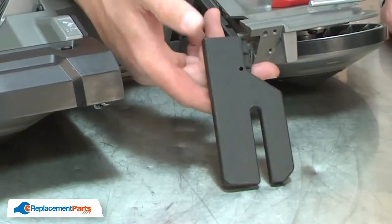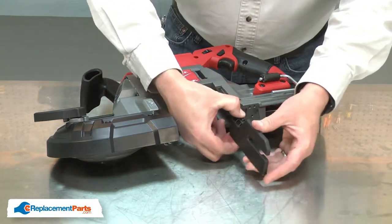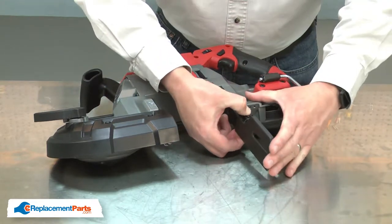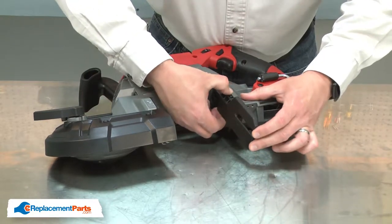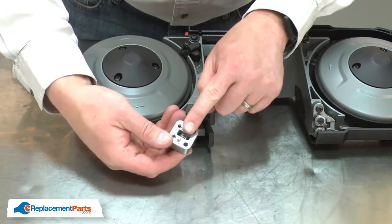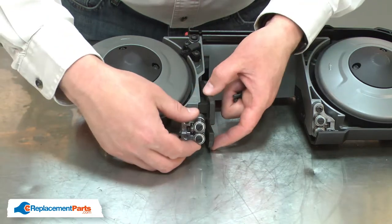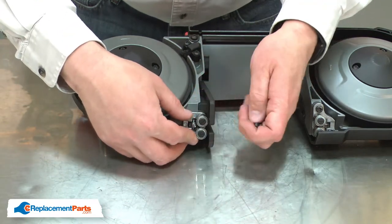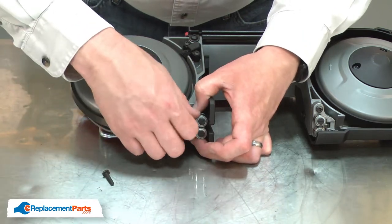Now I can install the new bumper. I'll press the button on the bumper and align it with the T-block. Then I just slide it back into place. Now I'll reinstall the rear roller. There's a pin on the back of the roller assembly that will align it with the housing. Once it's aligned, I'll reinstall the screws.